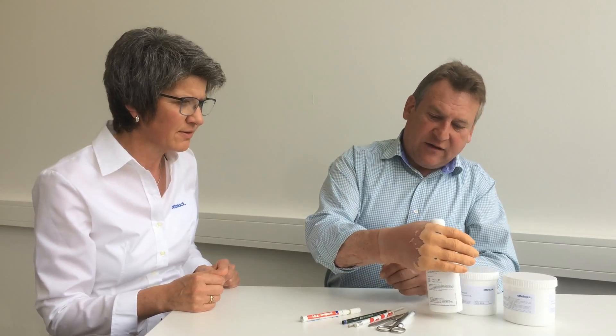Please try gripping the bottle. I can grip the bottle, but it slips out of my hand a bit.